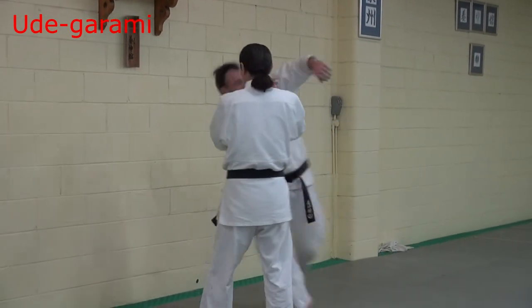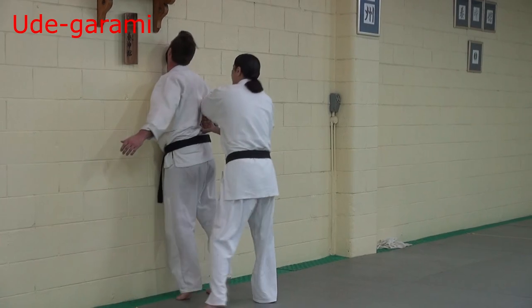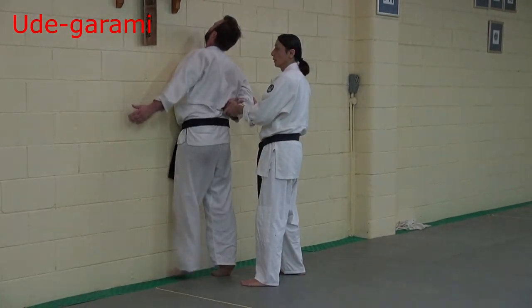Grab. Then rotate. Then last one — botox. Push.